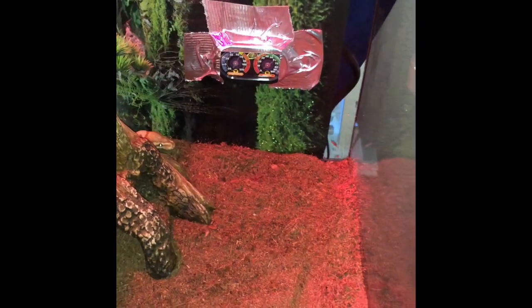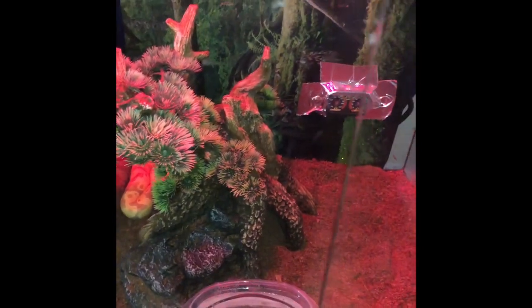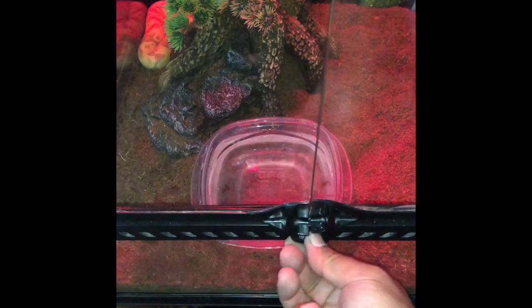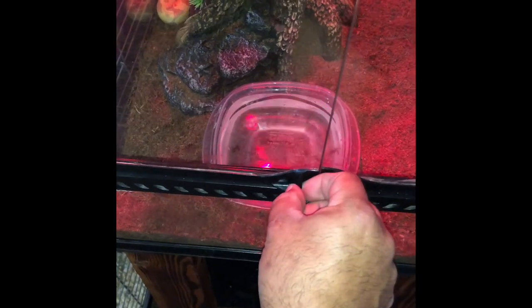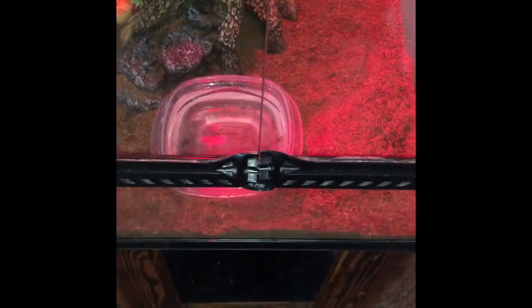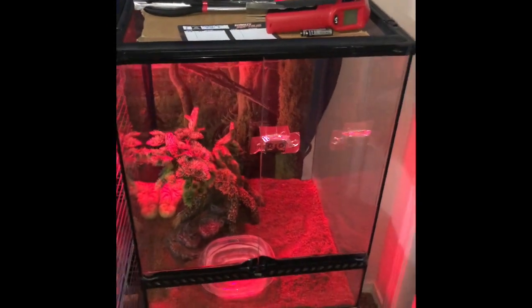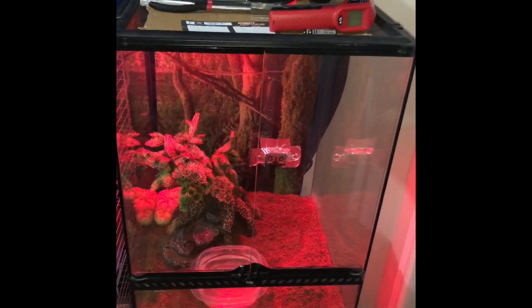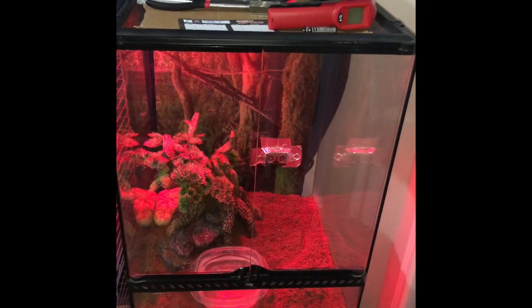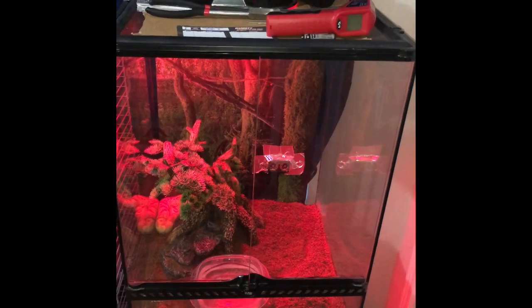Hope you guys love this — it's a good setup. I got one hide, that's all my python needs. My cage is around two different walls in the corner, and it has a design in the back of the terrarium. My snake is good — it doesn't need two hides right now, but if it needs another one, I will get another one. I'm watching everything my ball python's going into and so far so good. I hope you guys love this channel — like it, subscribe if you want to. I'm brand new and hope to see you guys again. Peace.